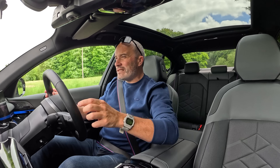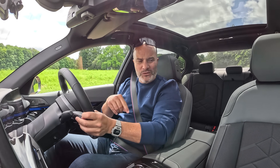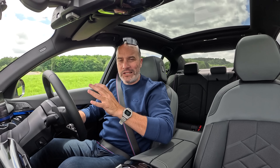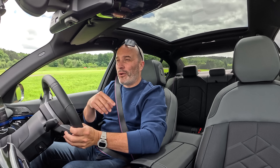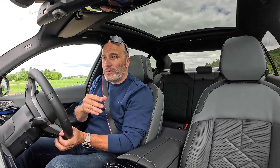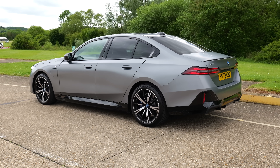These are the same seats that were in the i5 M60 that I tried at the back end of last year — a 120,000-pound car — and I remember commenting that the seats were nothing special. They don't look particularly good either. If you can, avoid going for the comfort seats because they're not as good in terms of comfort or sport. BMW have always made fantastic sport seats that are not only supportive but very comfortable — look at the seats in the F90 M5 or the X5M.